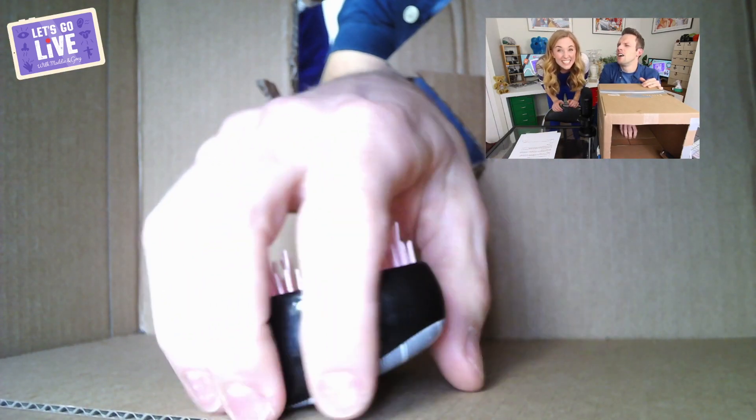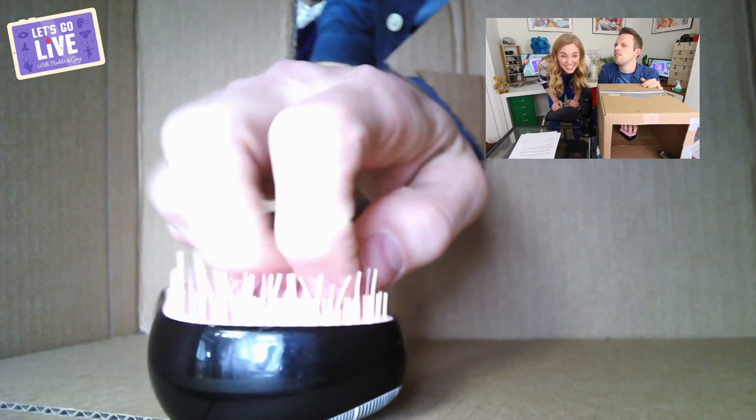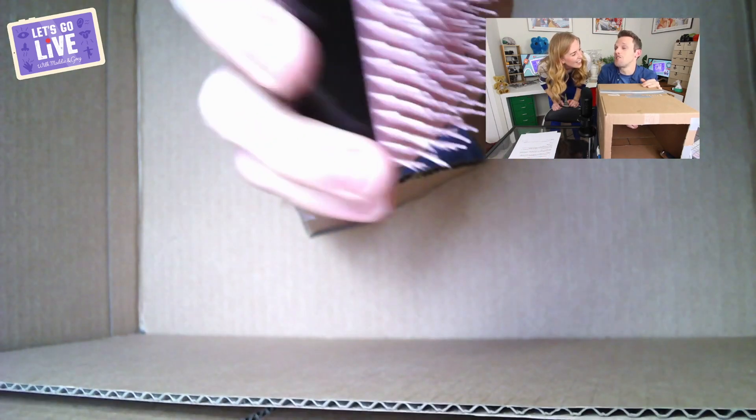Just reach in and tell me what you're feeling — tell me the different materials. 'Something solid at the bottom... spiky on top. They feel like plastic spikes — plastic that feels like it's for brushing something. I'm going to guess that's a hairbrush.' Yes! Well done, first one correct!